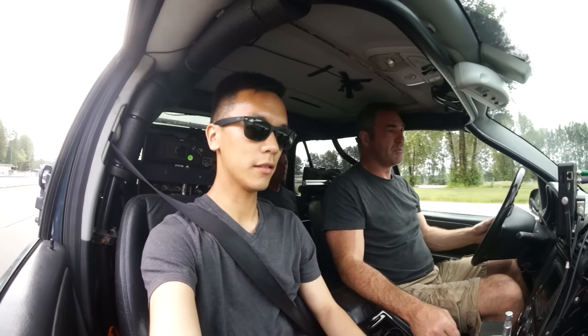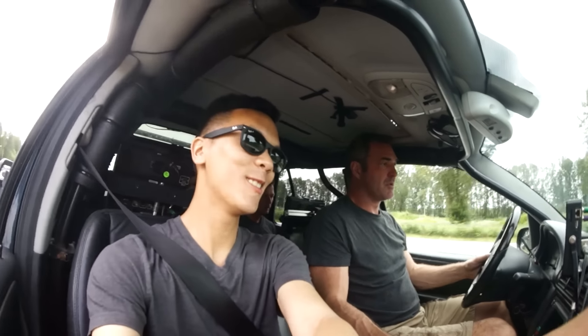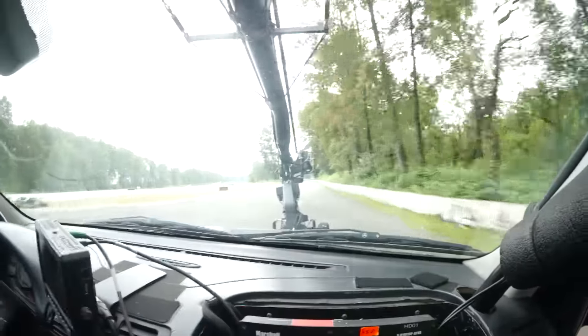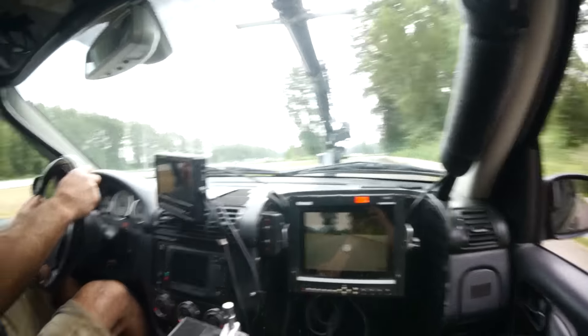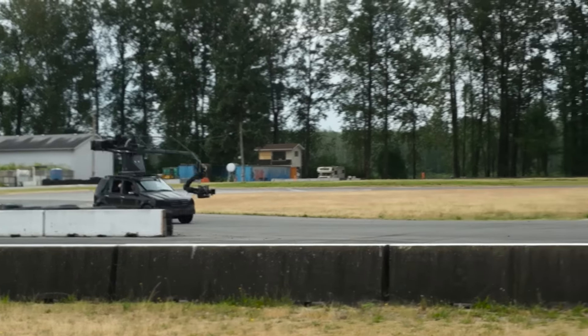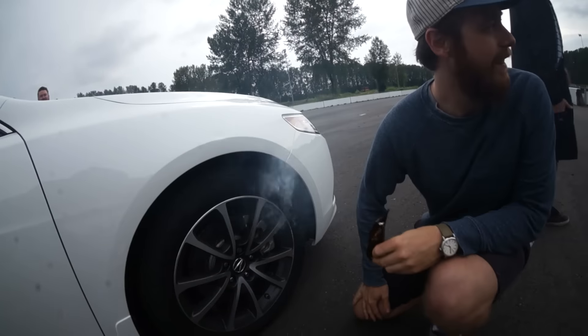Here we go, sonny. Cool down — good call. I got to sit inside the Russian arm. It was pretty cool. It actually corners really fast for a car of its weight. Pretty cool.